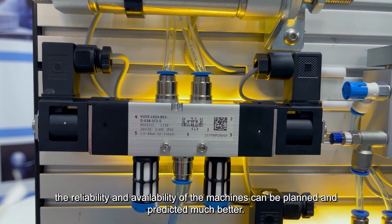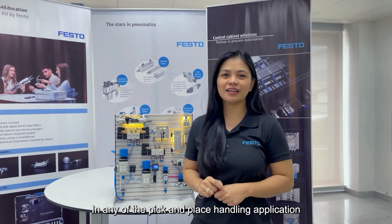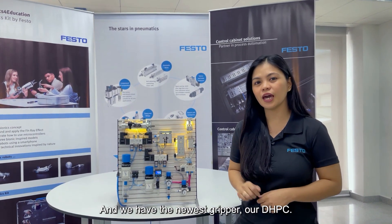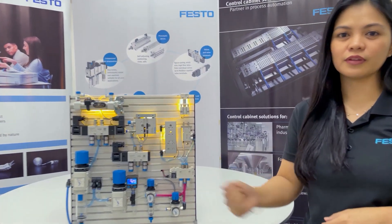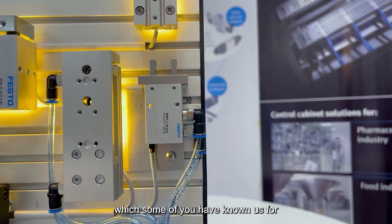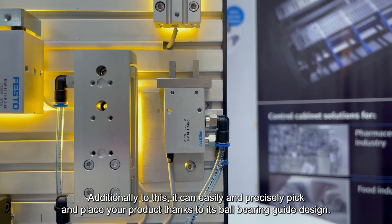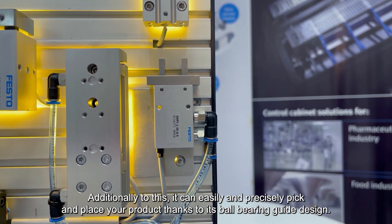In any pick-and-place handling applications, your speed, space, and safety are the three main entities for the perfect gripping. We have the newest gripper, our DHPC. It's smaller and lighter than our existing DHPS, which some of you may know. But do not be fooled by its compact look as it can deliver high power too. Additionally, it can easily facilitate pick-and-place of your products thanks to its ball-bearing guide design.